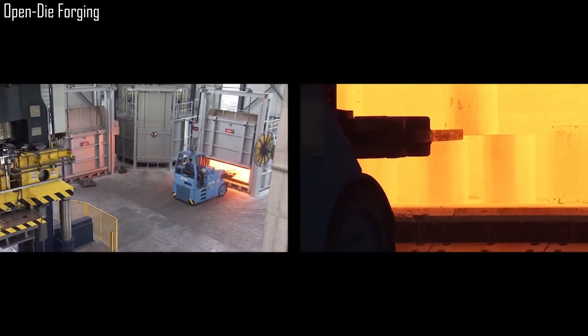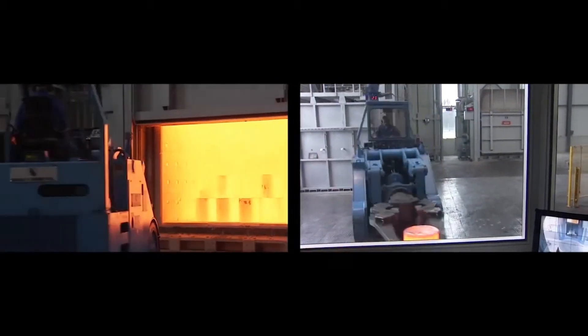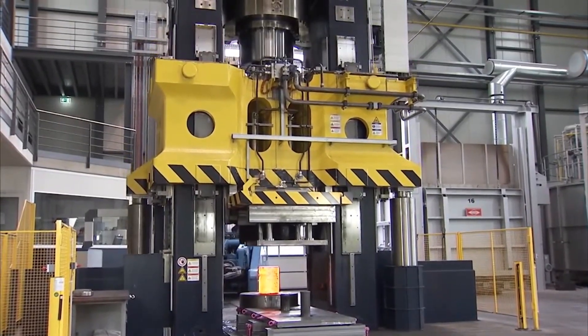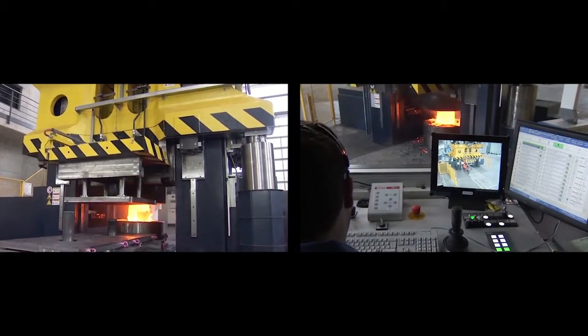A specialist in metal components with a legacy dating back to 1889, Imbach is known for its expertise in various metalworking processes. Imbach excels in forging, machining, and assembly, offering a comprehensive range of services under one roof.